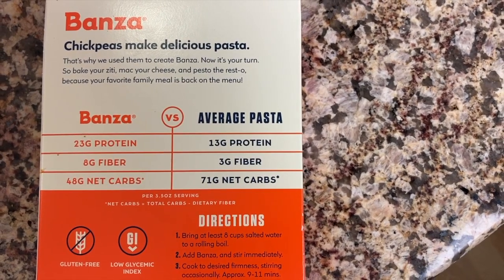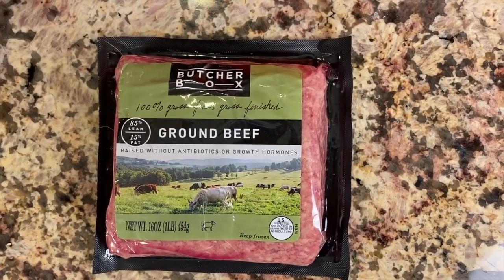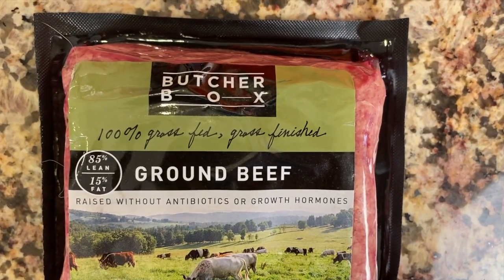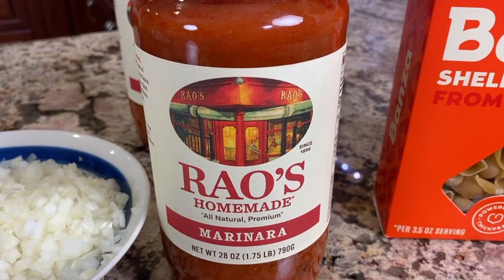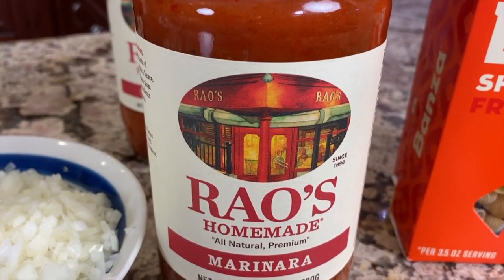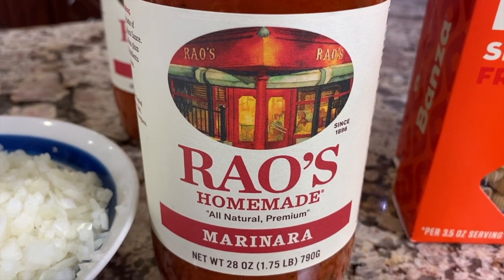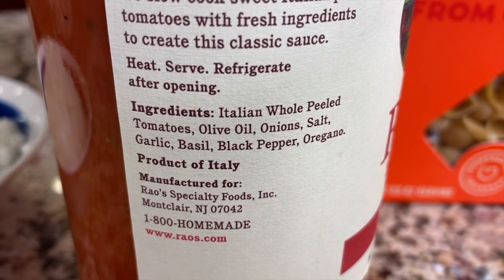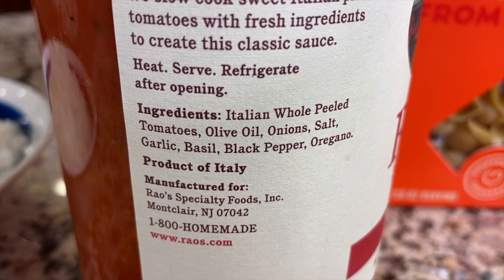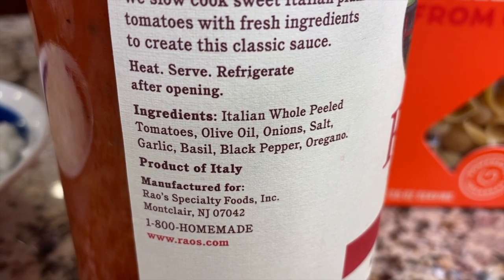I'm using ground beef — you could use sausage or a combination if you want. The ground beef I'm using is 100% grass-fed and finished. Next up is my sauce. I'm using a spaghetti sauce that is really clean and really good quality. You can get it at Costco — it's Rao's sauce and Costco has the best deal. The ingredients are: Italian whole peeled tomatoes, olive oil, onion, salt, garlic, basil, black pepper, and oregano. Love it.